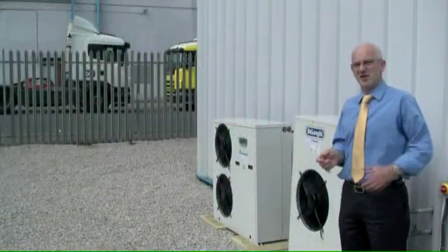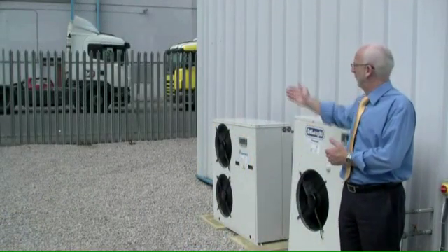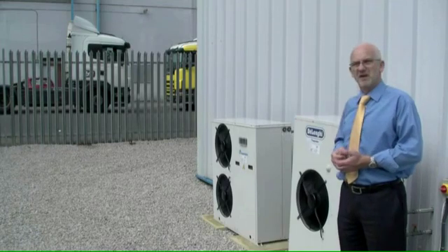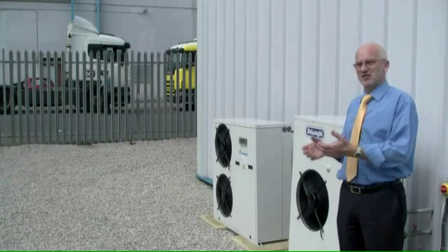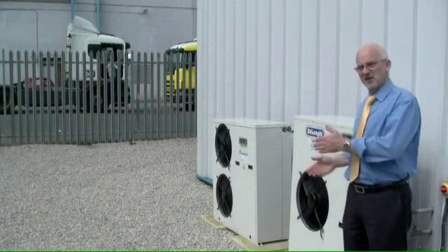Now just to give a comparison of noise — the units here behind me are maybe only 15 to 20 metres away. We've got a normal 40ft articulated truck there, you can hear the engine noise — it just gives you a scale of where we are with respect to noise from this unit.